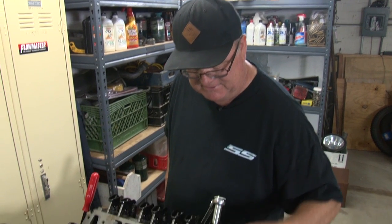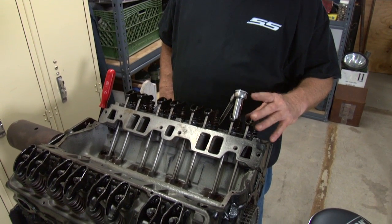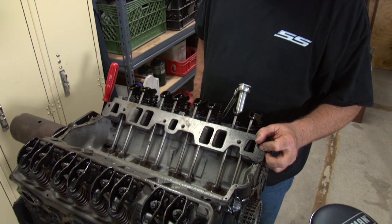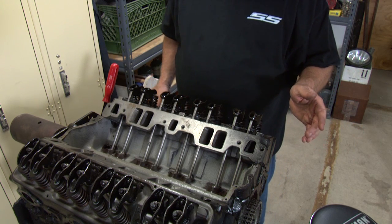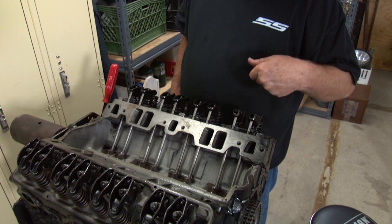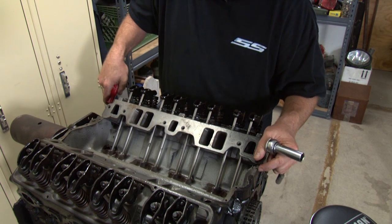You can see the push rods right here and the rocker arms. Right now I have them all set but I'm going to back them off just on one cylinder to show you how to adjust those. So right now we need to set the motor to where one of the exhausts or the intakes is going down, so we rotate the motor until it does that.